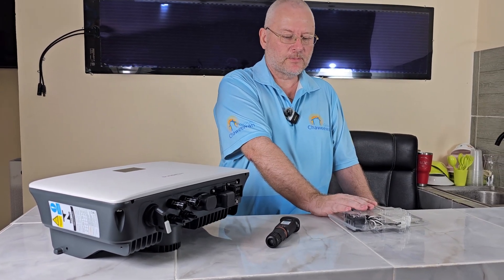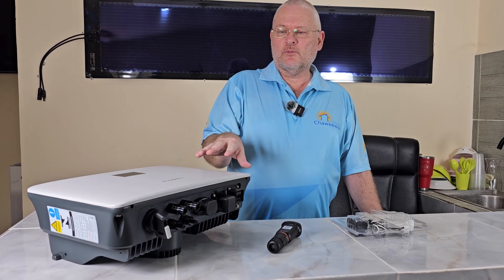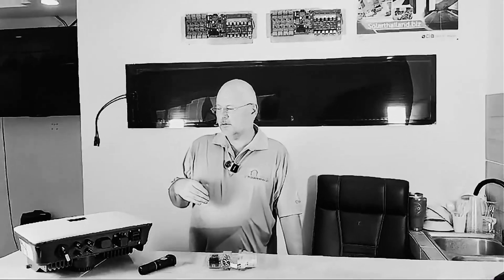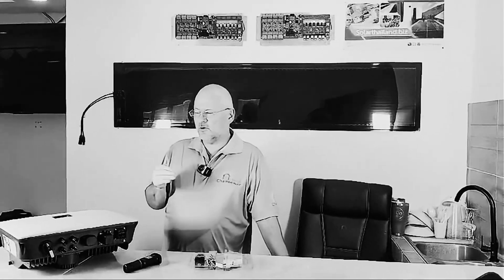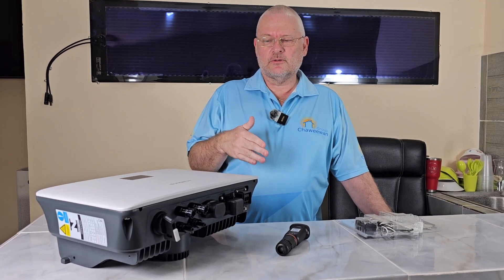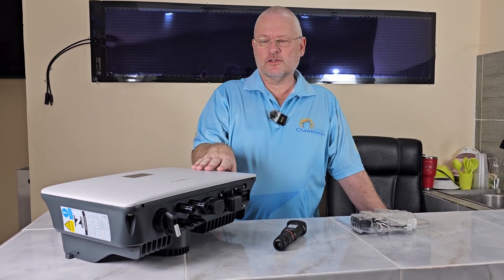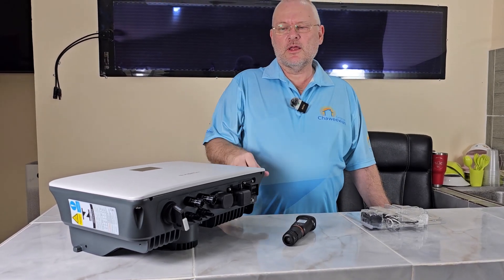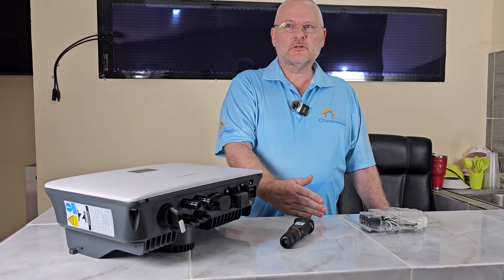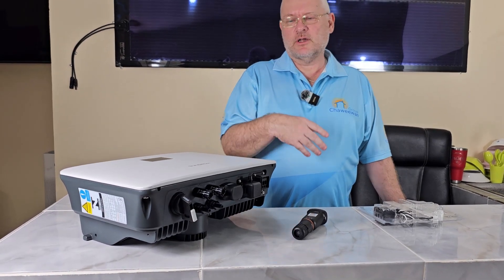That said, this is really not an inverter for DIY. It has a quite complicated setup configuration — when you go into the on-grid setup, there are a lot of parameters. If you don't have experience, it can be quite confusing. This is a really good inverter for professional installers, though it's not impossible for DIY — just be aware it's more complicated. The flip side is you have access to a lot of parameters you can change, but you need time to understand what they mean.